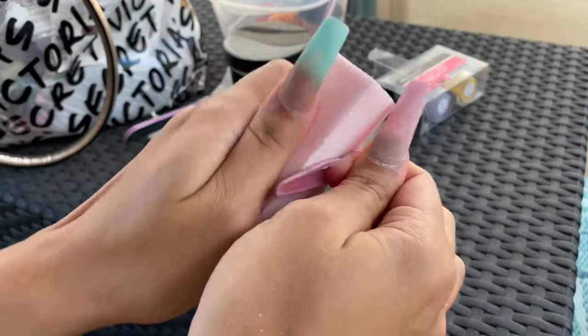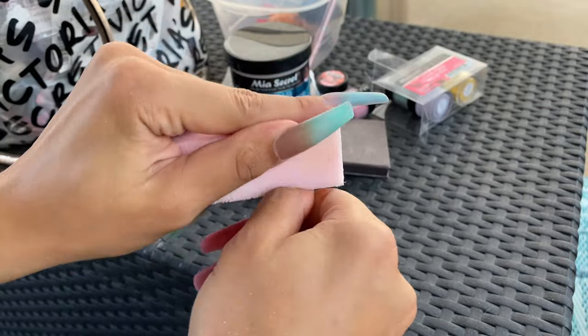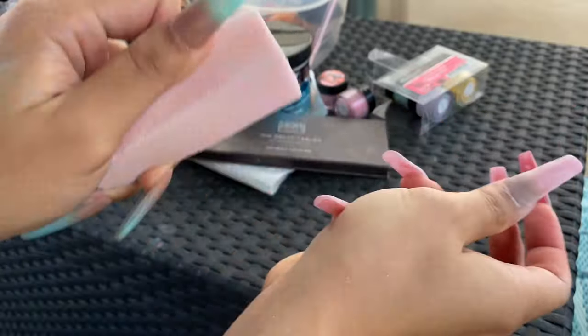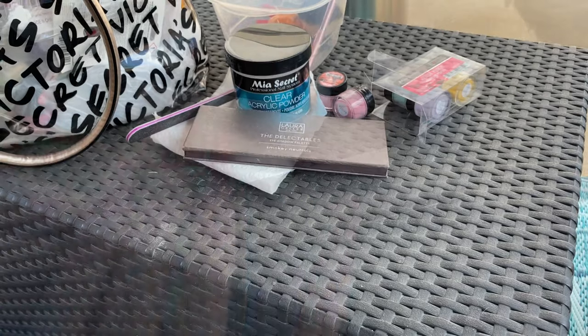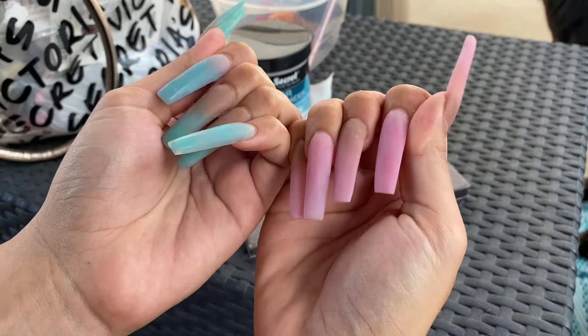I buffed her out and then washed her off so I could get all the crusty dusties off. I think buffing is one of my favorite things to do — buffing and filing. Now they feel nice and smooth.